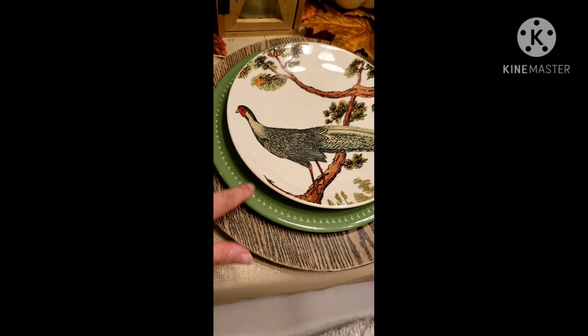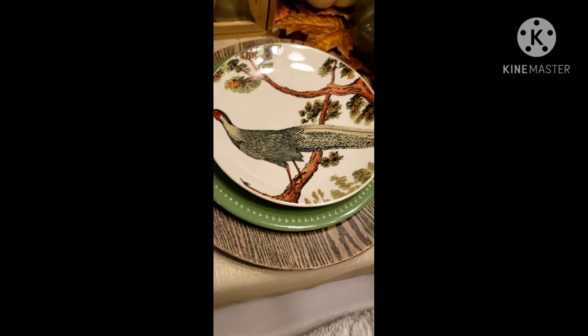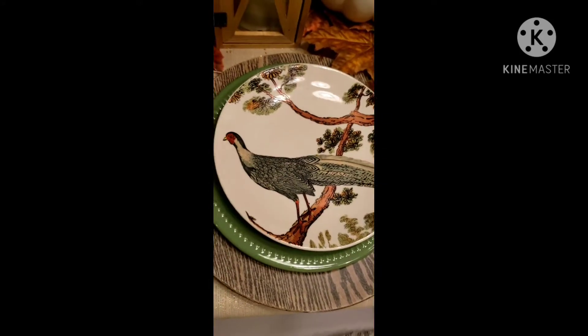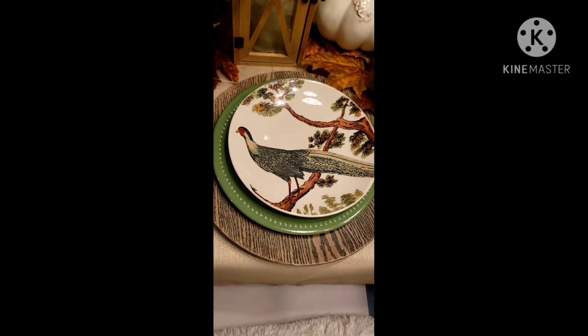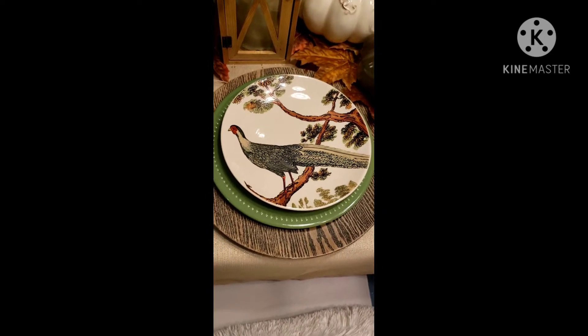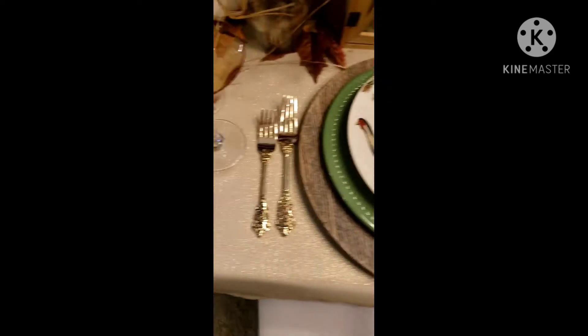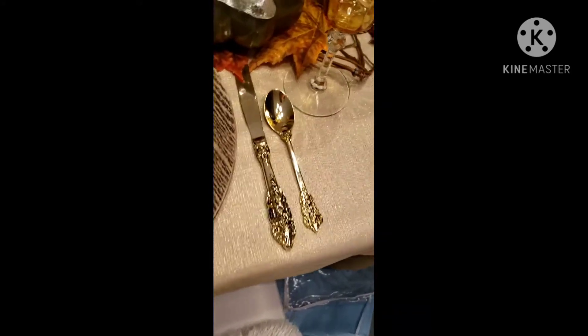I have these really pretty moss green plates with the pin dot detailing around the circle, and then the star of the show to me are these beautiful salad plates by Pottery Barn. I love Pottery Barn — these actually came out last year.